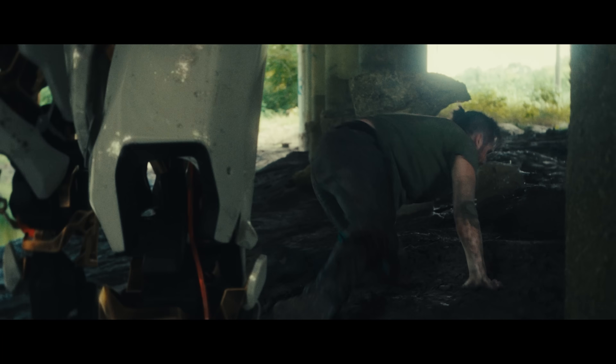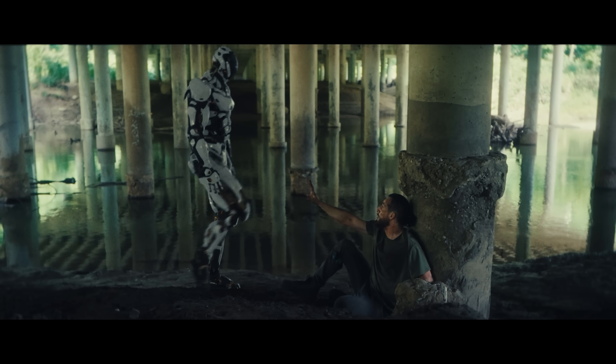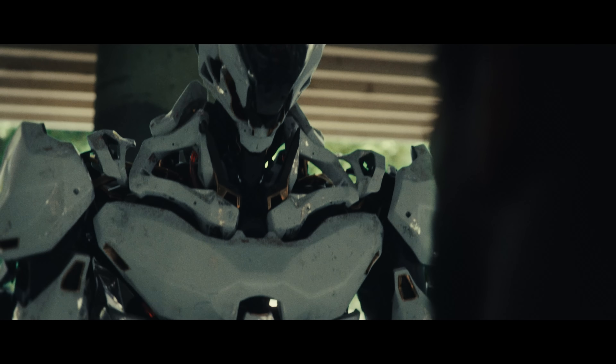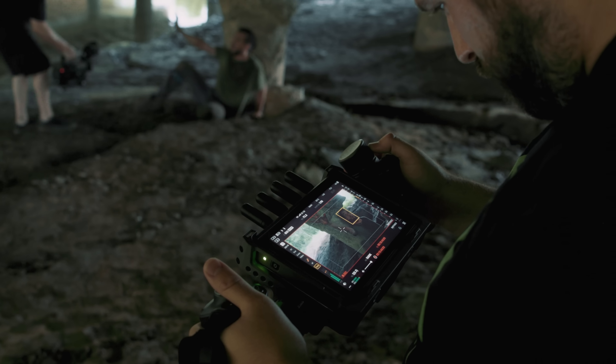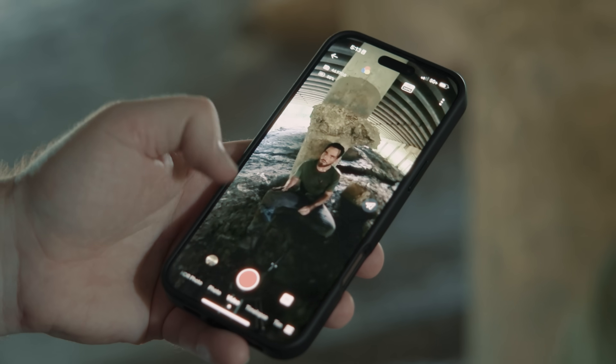Photo-realism is when you take a visual effect element like our CG actor here and make it fully realistic in the shot as if it existed in camera. Hitting that target is the sum of a bunch of smaller notes that come together to sell the whole. And that's what we're diving into today while using Nuke for what I think is the first time on our channel. We'll cover the best practices while shooting down to the little touches that take the final shot from good to great.